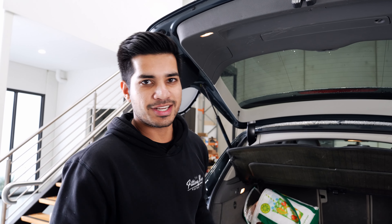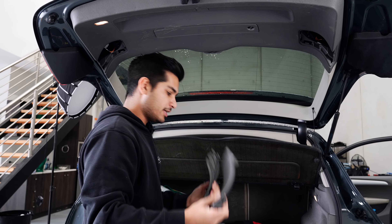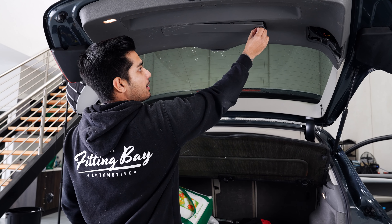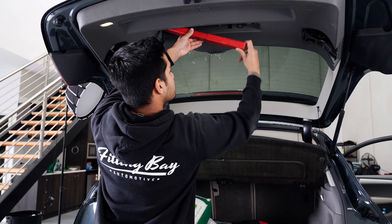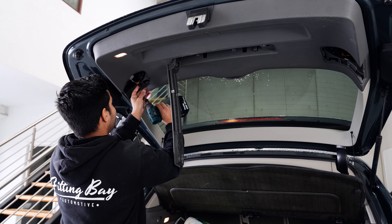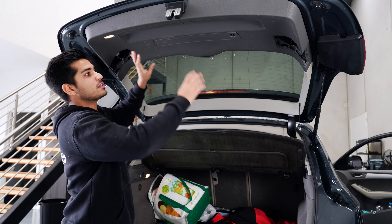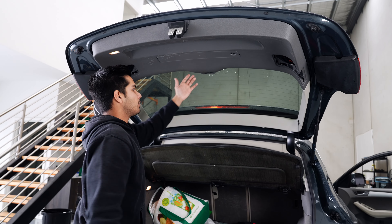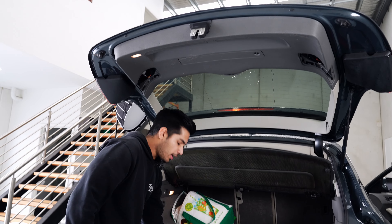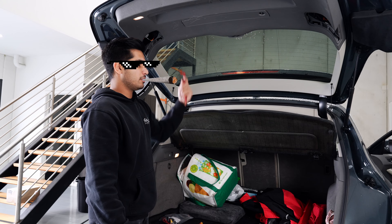Let's get straight into fitting. First thing we want to do is pop these two panels out - they just pull out and down. That's going to expose two Torx bits, and there's going to be another couple of Torx bits underneath the hazard switch. Once you've got those screws removed, it's pretty much clips from there. What I like to do is find a corner where you can get your hand underneath. Try to stay away from this sort of stuff here, putting a lot of pressure on the glass.